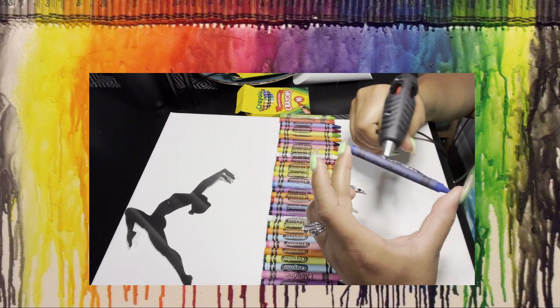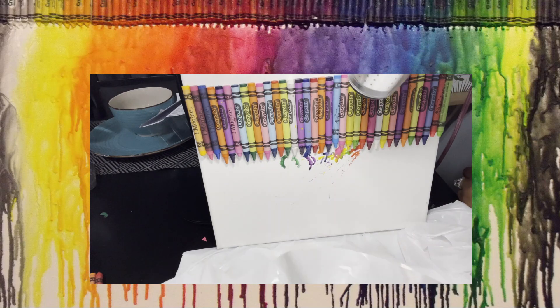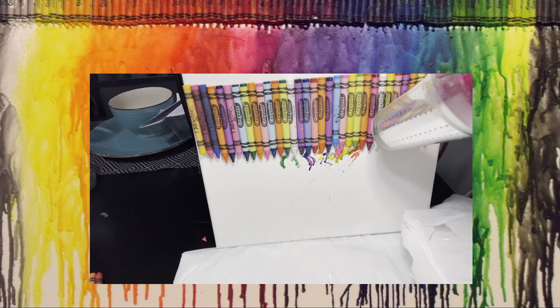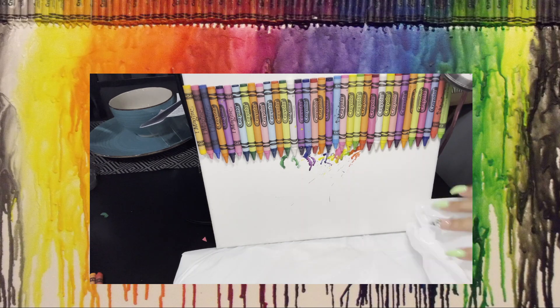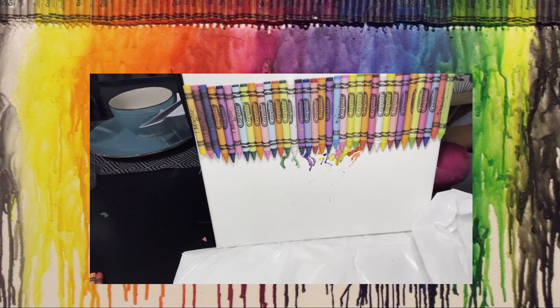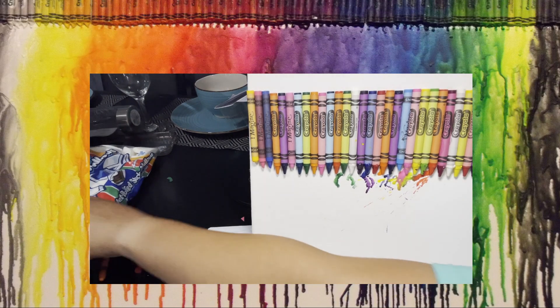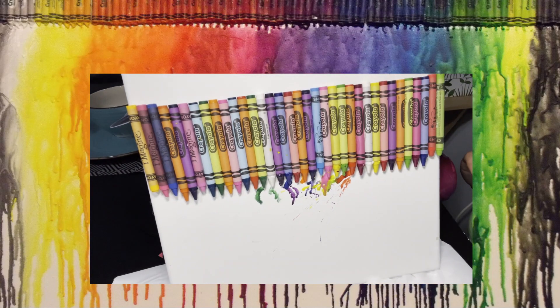I decided to do a straight line because it's going to act as a balance beam — you'll see the result after I glue down all my crayons. Then I'm going to use my blow dryer. Plugging in a blow dryer can also be dangerous, so please get an adult to do that. I'm going to set it on medium to high heat and hold it over the crayons so they melt.